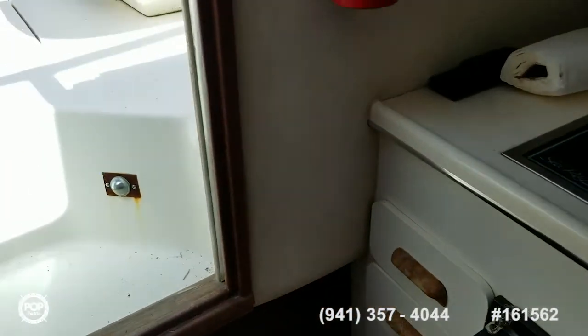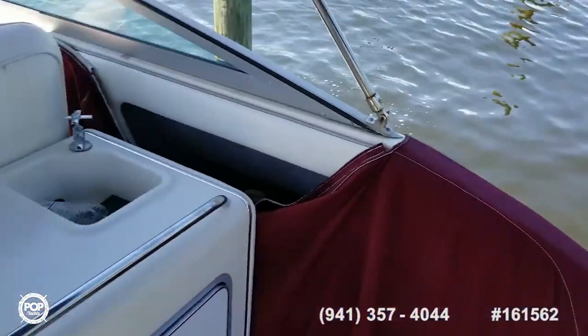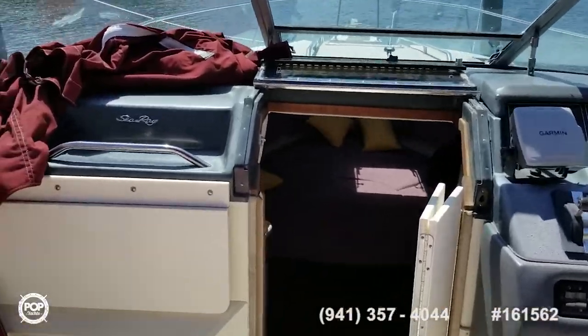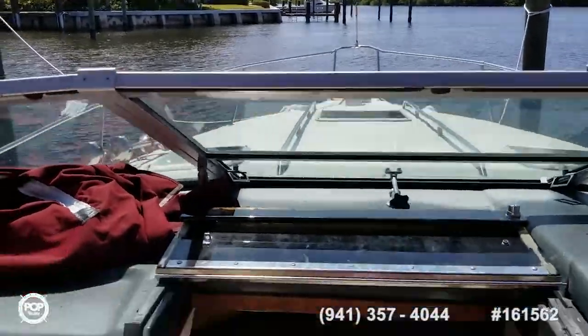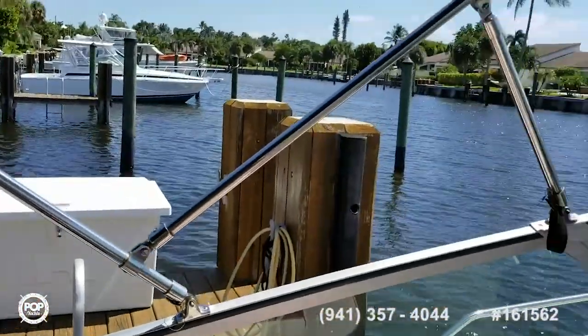And there she is — 1992 Sea Ray 300 Weekender. In good condition according to the seller, and he's firm on price because of that. He says he can't think of anything you really need to do to upgrade her or get her going — everything's ship shape according to the seller. Priced right. Come on in, make your offers, and get out on this water over here. Just beautiful.